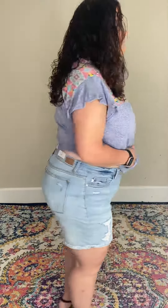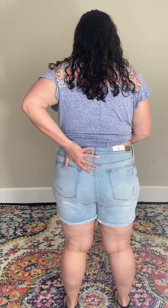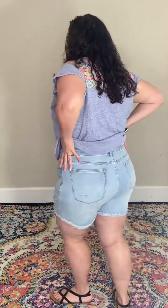You have that cuff down here with that frayed hem, some distressing there, and the high waist five button fly. Here is the back also — really cute. I love how these come up nice and high and suck everything in. You won't have to worry about anything spilling over the top.